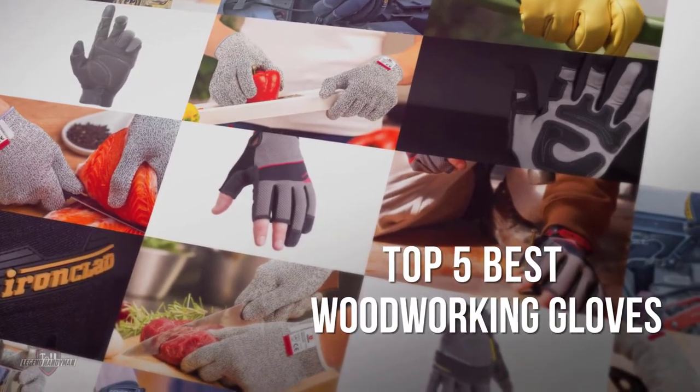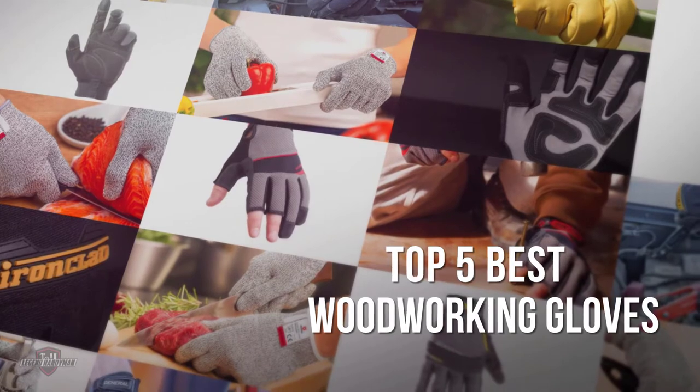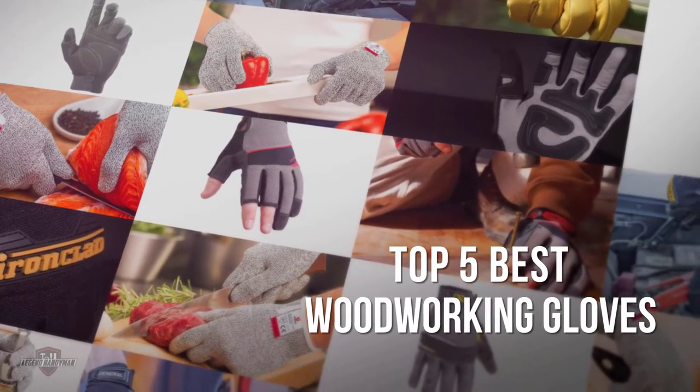If you are looking for the best woodworking gloves, here is a collection you have got to see. Let's get started.